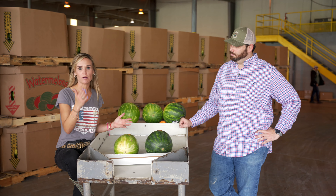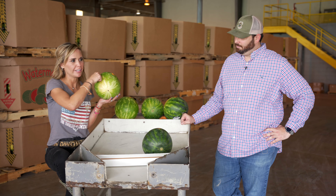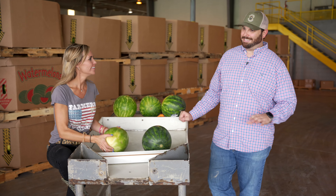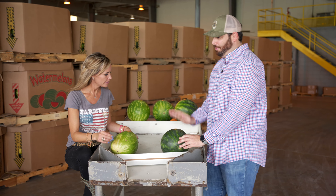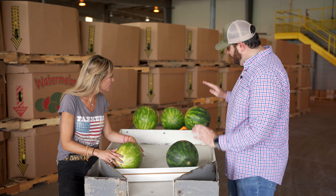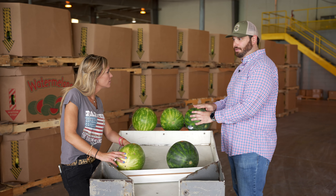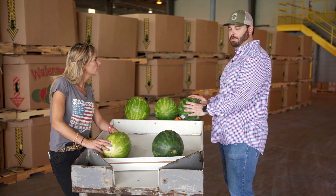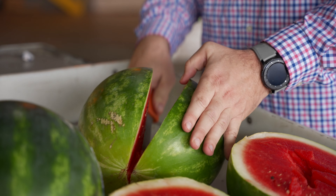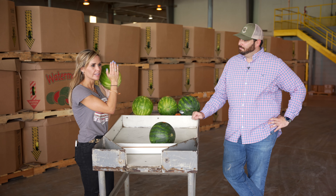A lot of times when you shop for watermelons, you get into the bin and you're listening. What are we listening for? You're listening for kind of a hollow thump. You want to feel like it's echoing back to you. If you hit one and it sounds like a thud — like it's a little bit dense on the inside — that fruit is not going to be your best one. You want one that has a little bit of an echo to it when you thump it. Basically when it echoes, it's like it's saying 'pick me, pick me.'